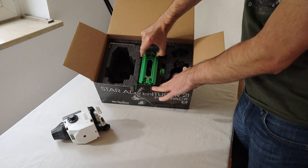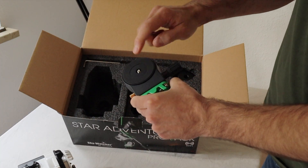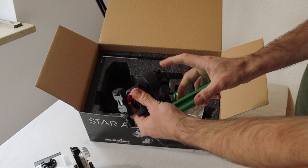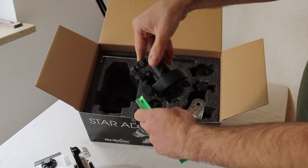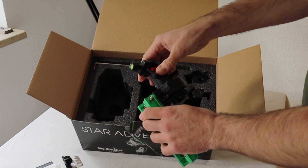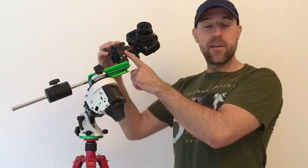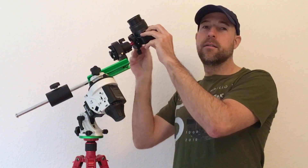Then we have the fine tuning mounting assembly. The very good thing is you can install a ball head here — if you have a ball head, you just screw it here and mount your camera. I really recommend buying a ball head if you don't already have one, as it makes orienting your camera in the night sky much, much easier.